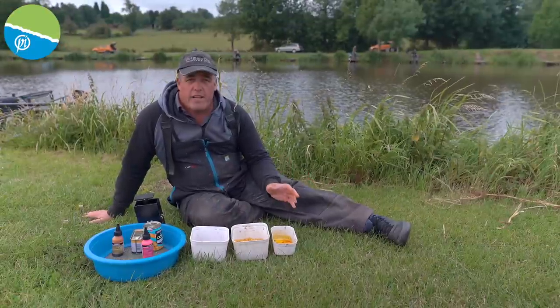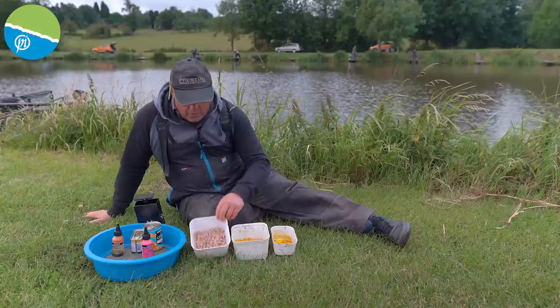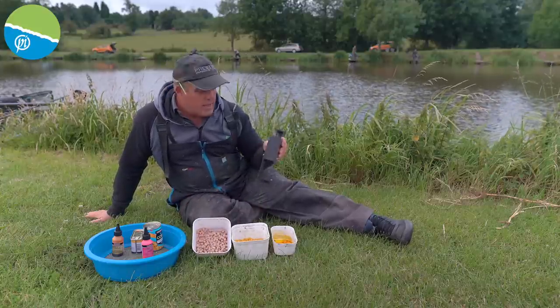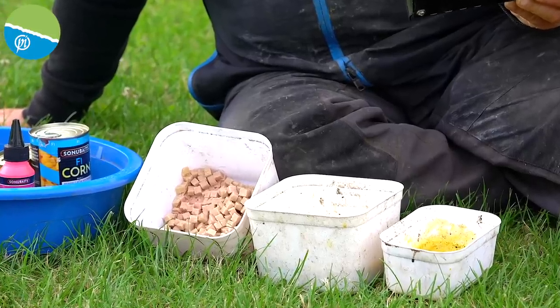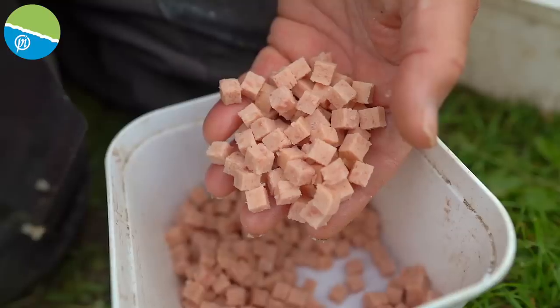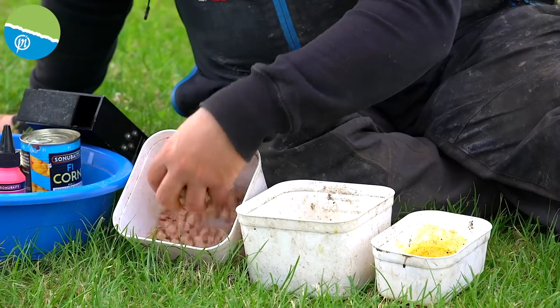For today, it doesn't get any easier than meat and corn fishing. In here I've got some 8mm meat that I've chopped. Obviously there are different size choppers you can get - that's an 8mm. You can get 6mm and even 7mm meat cutters, but I've opted for 8mm today because it is warm and we've got some real good weather. Hopefully the fish will be feeding.